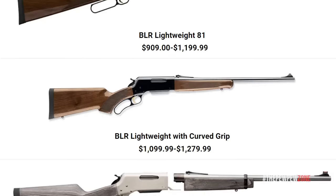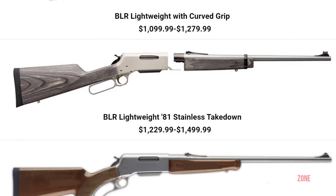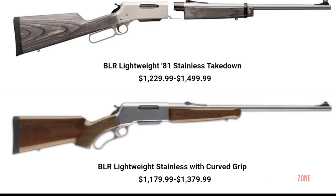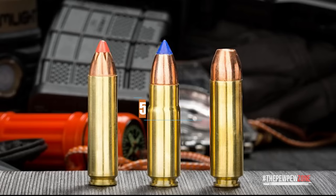The four different versions of the BLR all have exceptional build quality and long-lasting parts, available in more than 15 calibers — from a small .22 long rifle to a big bore .450.